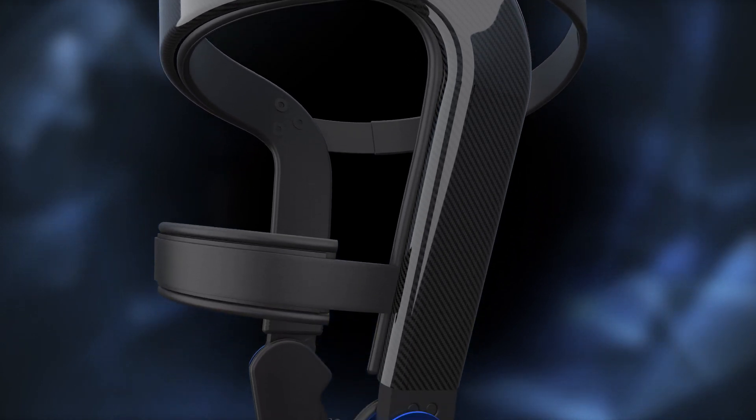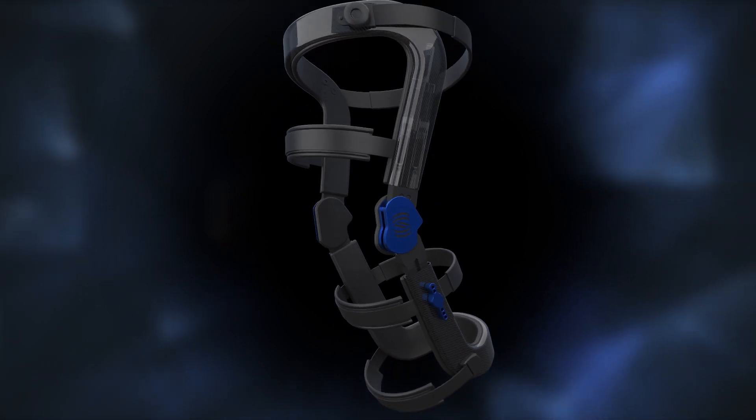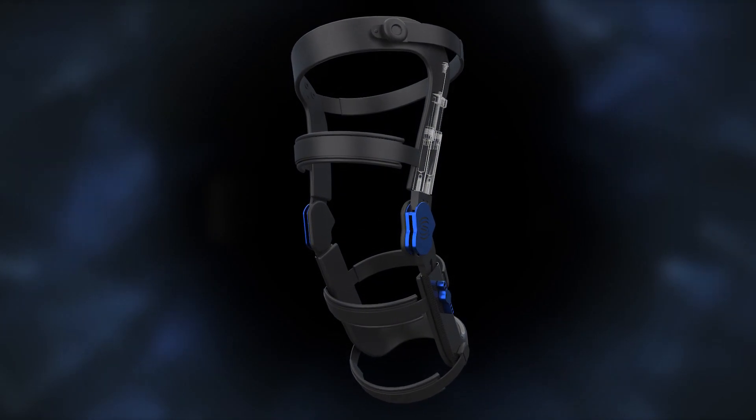Spring Loaded Technology has developed the next generation in knee bracing for osteoarthritis and injury with our Tri-Compartment Offloader Technology. Equipped with patented liquid springs, our Tri-Compartment Offloader is the only brace capable of reducing forces throughout the whole knee.